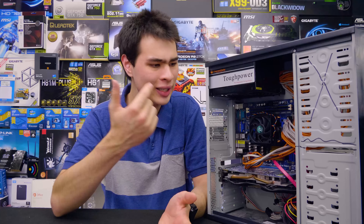Hey guys, CP Modder here, back with another video. Today we're answering a question that has been going around the internet for quite a long time, and that is: how often should I really change the thermal compound on my CPU?